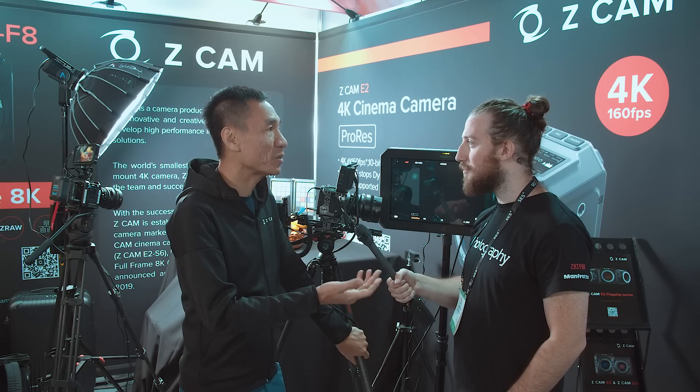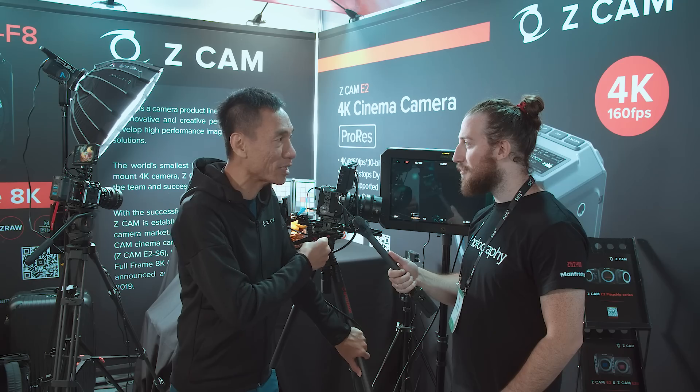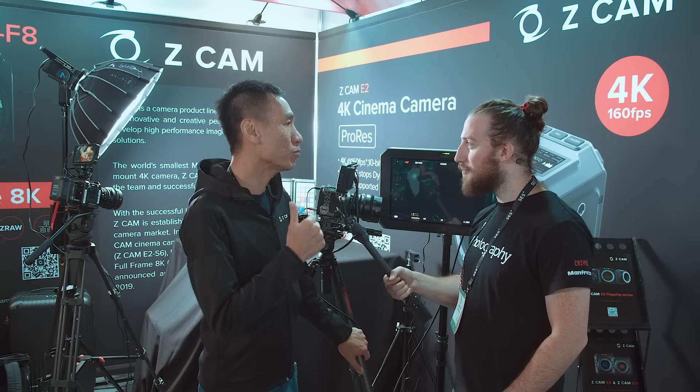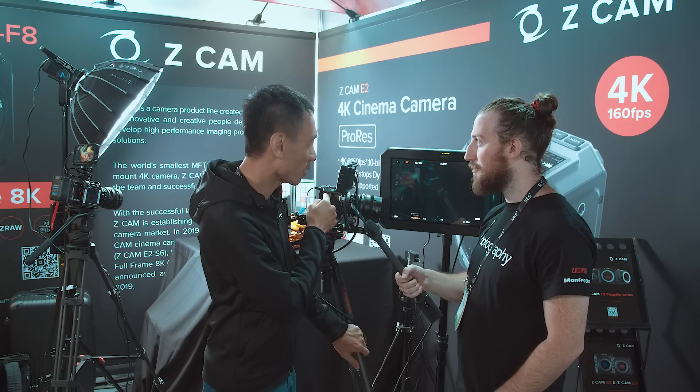There have been quite a few new 6K cameras announced and launched in the market. The biggest advantage of the Z Cam E2 S6 and F6 is that our 6K models will be able to record 6K up to 60 frames. For the S6, it will be able to do a cropped 4K up to 100 frames. For the E2 F6 full-frame model, it will be able to support 4K up to 120 frames.